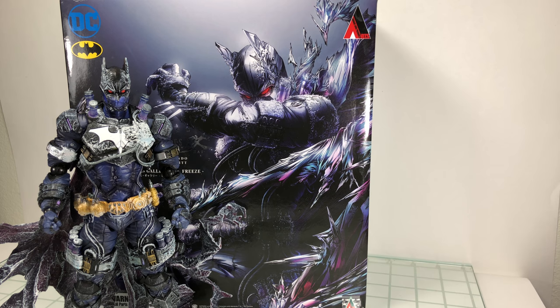How's it going everyone? Welcome back to another Play Arts Kai review. Today taking a look at the last release so far in the DC variant Batman Rogue's Gallery series, Mr. Freeze.